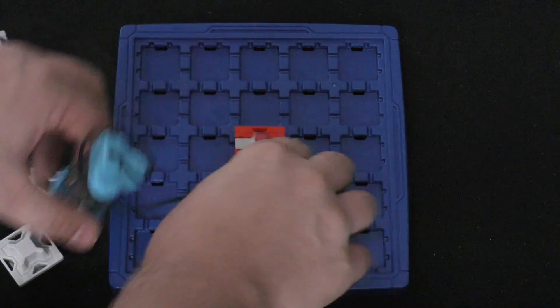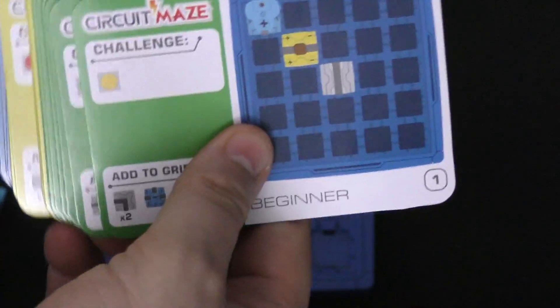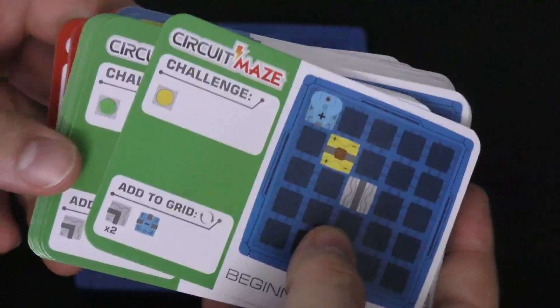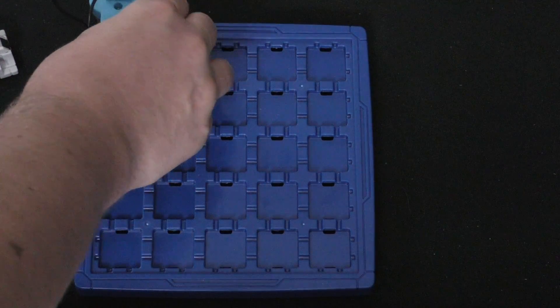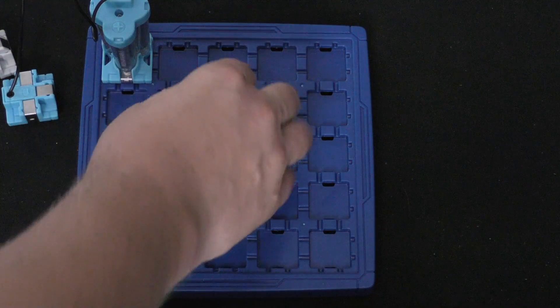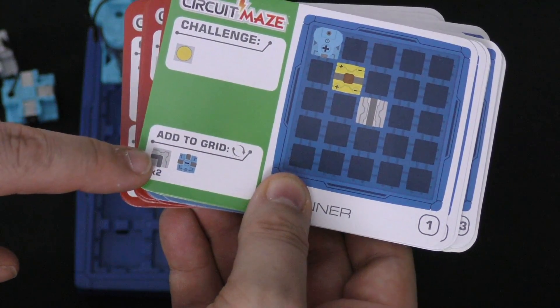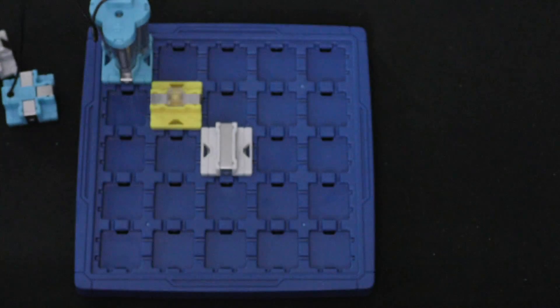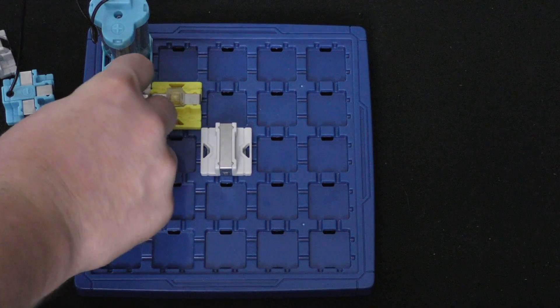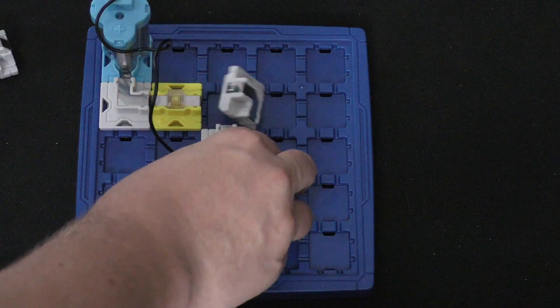The way the game works is you get a card — there are 60 cards included, starting with beginner all the way to the end. Each card has an answer on the back. The card shows the challenge, for example, 'light up the yellow light,' and shows you what pieces are already in place. Then it tells you what to add to the grid. I'm going to add two curves and the blue piece, so I put a curve there, a curve there, and the blue piece down here.